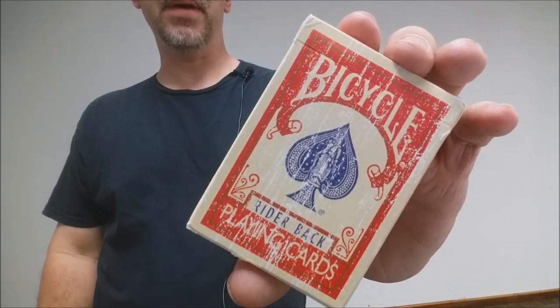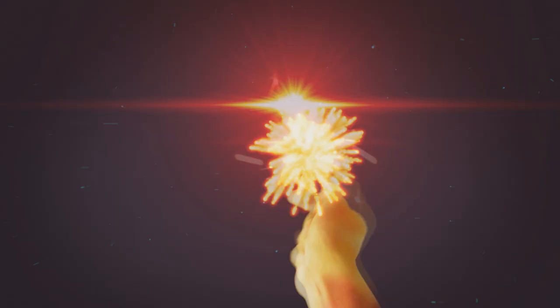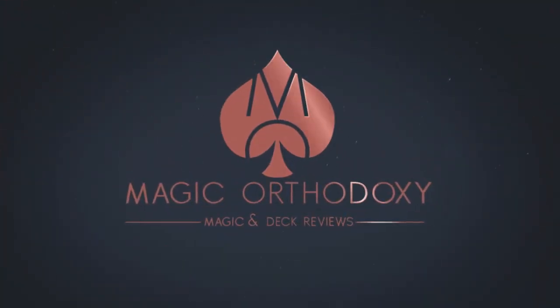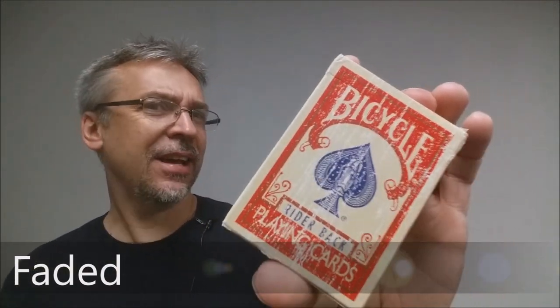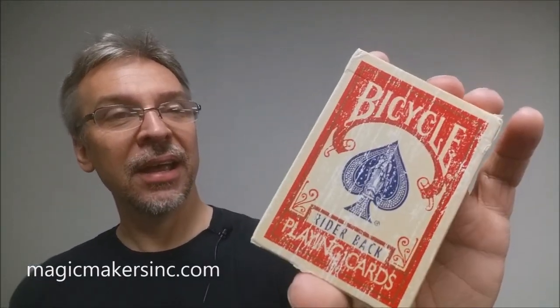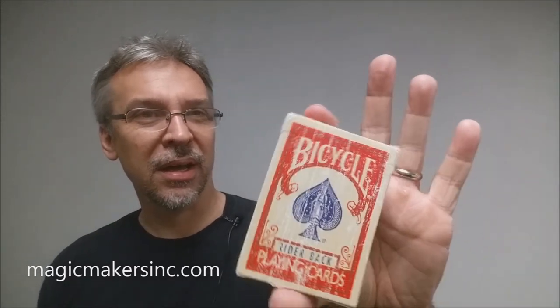Hey everybody, welcome back to Magic Orthodoxy. My name is David and this is a deck review. So this is the Faded Deck from Magic Makers. I'm not calling it a Distress Deck because there's already another deck on the market called a Distress Deck. This is the Faded Deck, and I think this is the third kind of roughed up deck you can find out there in the market.